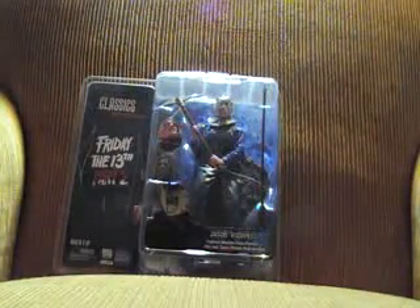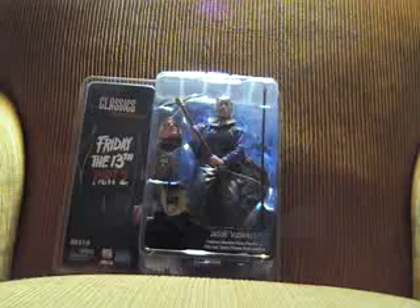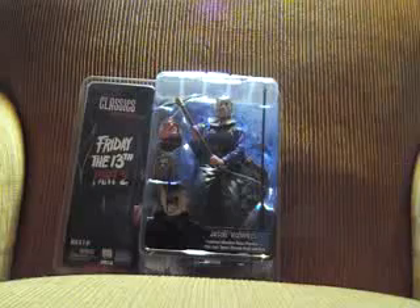This being the second piece, which is called Classics Hall of Fame Friday the 13th Part 2. It comes with a spear, a pickaxe, an alternate head, and his mother's head with a cool base.